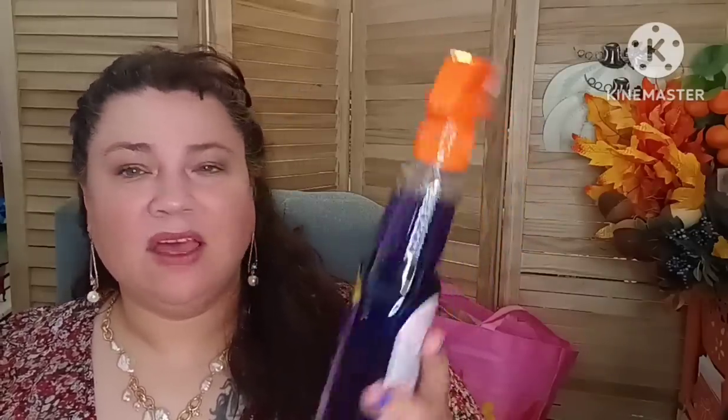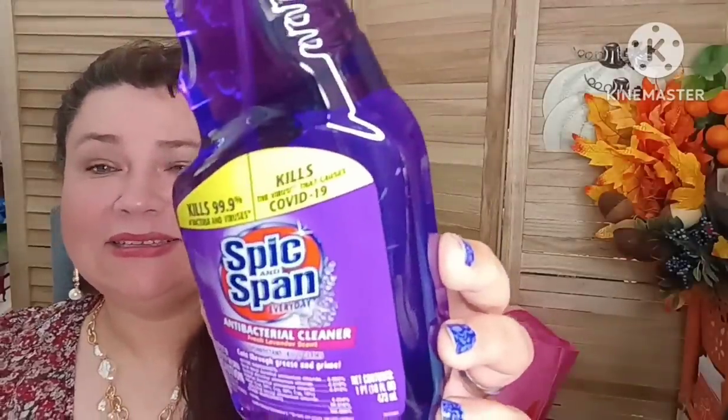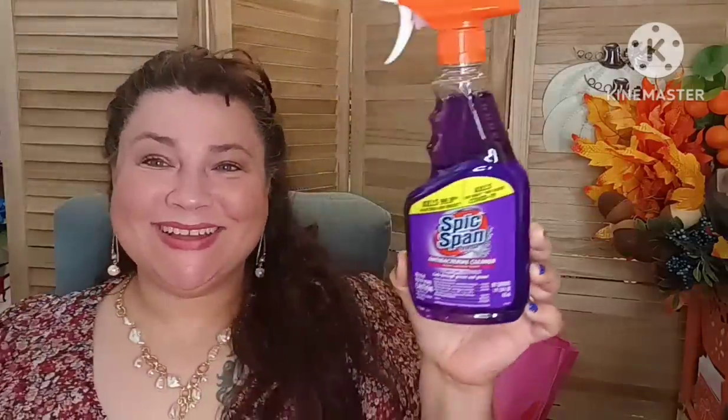I did get the Spick and Span antibacterial cleaner. This kills viruses and bacteria — it also kills the big C. It says it right there. So this one is a good one to have.